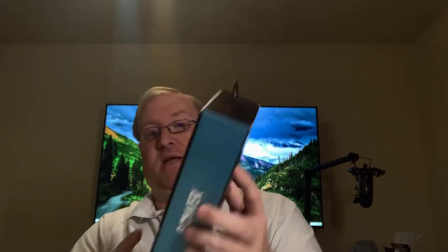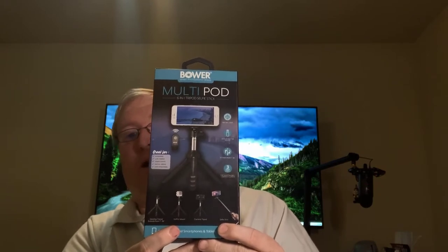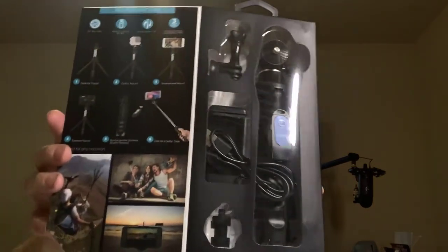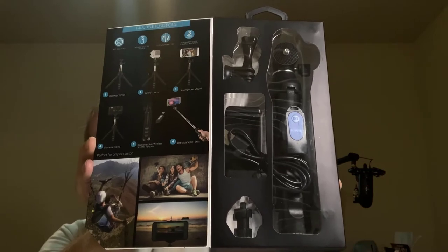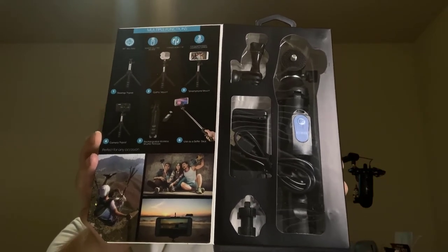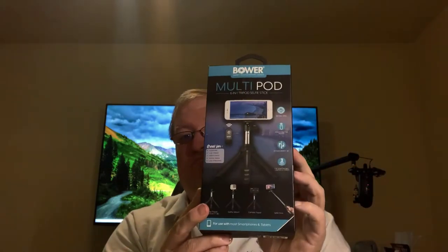Hello everyone, Jason with Innovations Technology Group here, and today we are going to do an unboxing of the Bauer Multipod 6-in-1 tripod and selfie stick. We're going to unbox it here in just a second and set it all up, and we're going to use the iPhone today to set that up. We're going to make sure it works and see how it holds up on this stand. So let's go ahead and jump right into it, shall we?